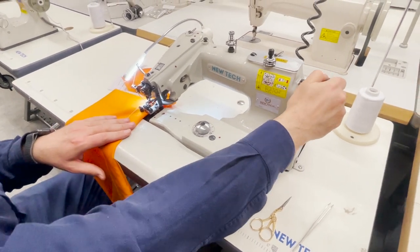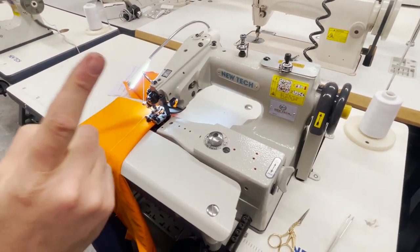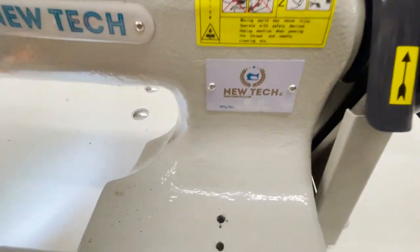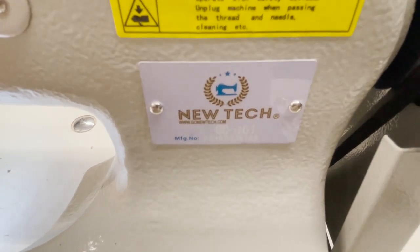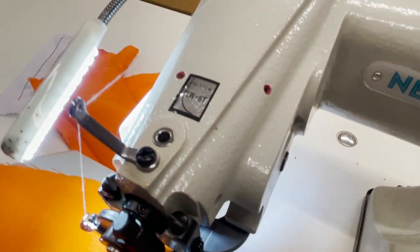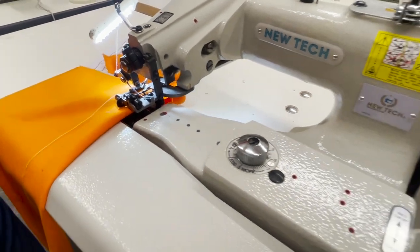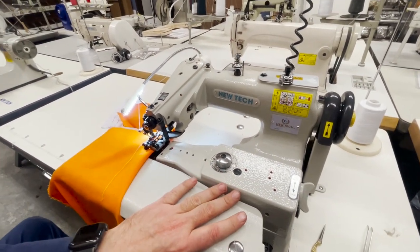Hello everyone, this is David from goldstartool.com and today I'm going to showcase the New Tech blind stitch sewing machine. I've done a video on this one before, but today we're going to do a comparison. This is a blind stitch sewing machine — people use it for hemming the bottom of pants, skirts, curtains, and draperies.